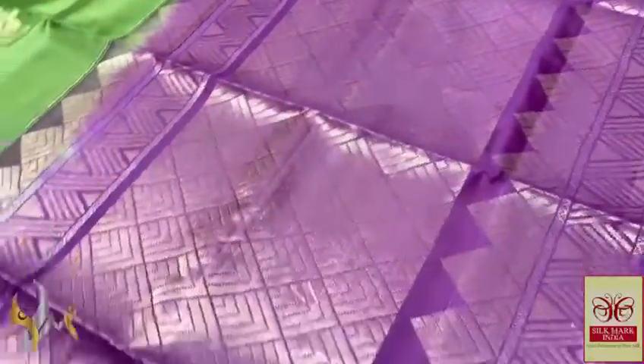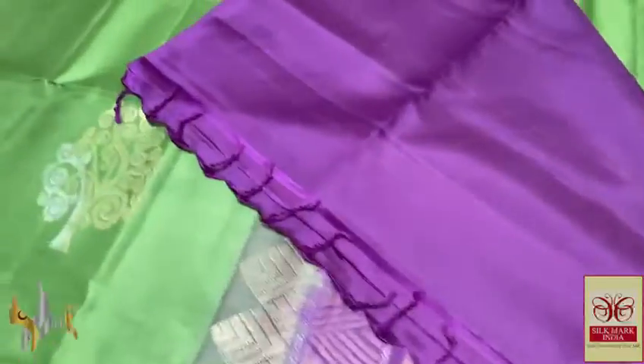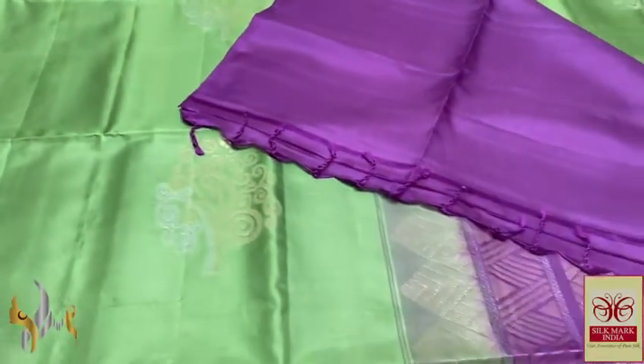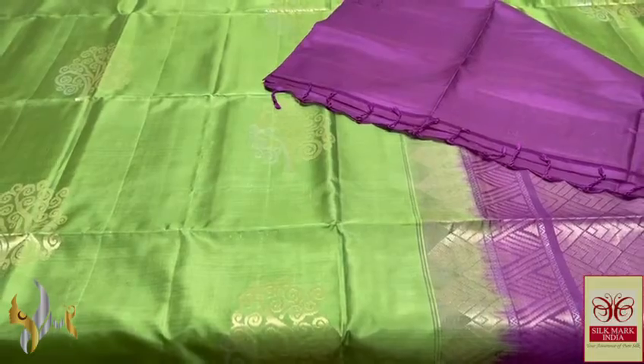The pallu and blouse piece are here in a purple shade, gold and silver again. Beautiful pallu and we have the same pallu colour plain blouse piece. The tassels are already made and the saree is a very beautiful combination with authentic silk.